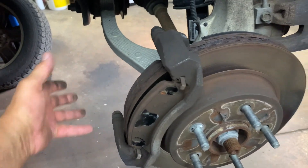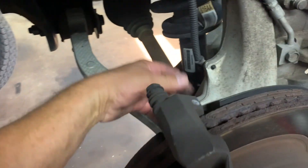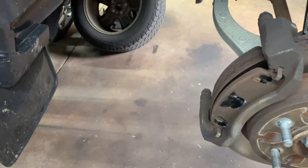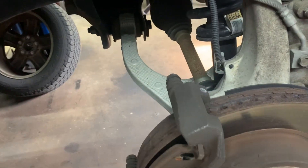Take the caliper when you get it off and push it to the side so it's not in your way to get to your caliper bracket bolts, which are 21 millimeter in the back. You might need a big breaker bar or cheater bar to break them loose before you can use a little ratchet.